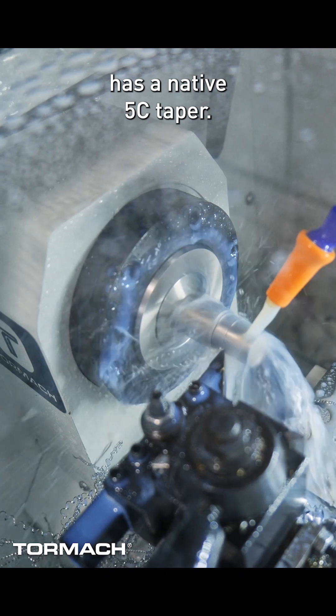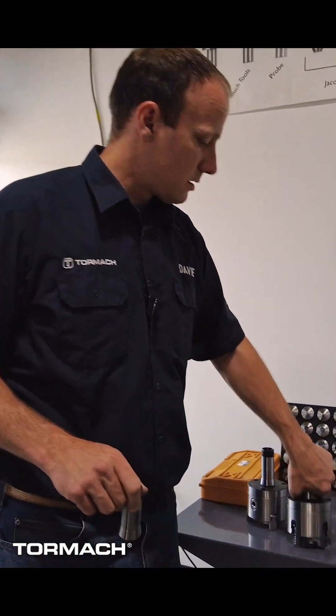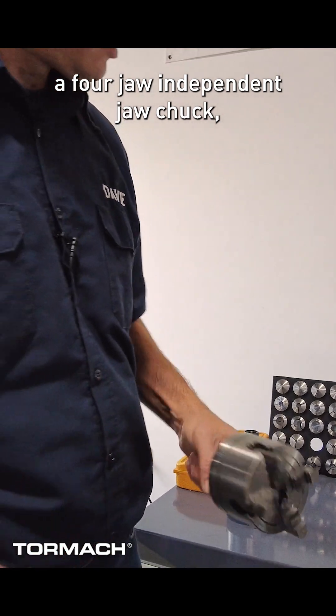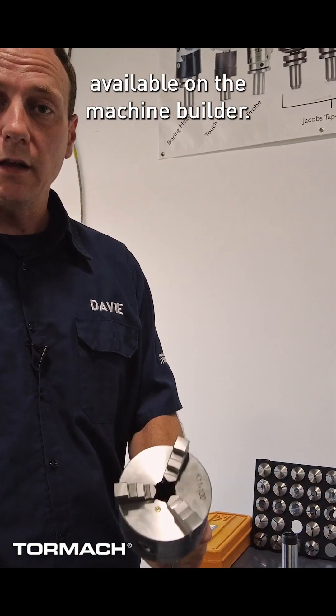The spindle on this machine has a native 5C taper. It can handle 5C collets, a four jaw independent jaw chuck, and a three jaw self-aligning chuck, available from the machine builder.